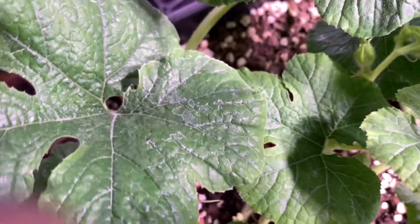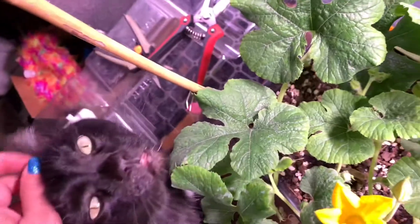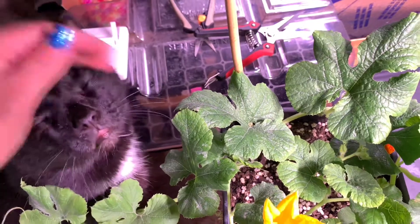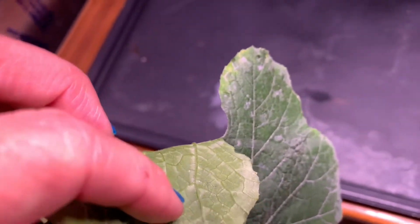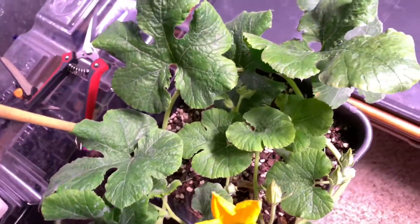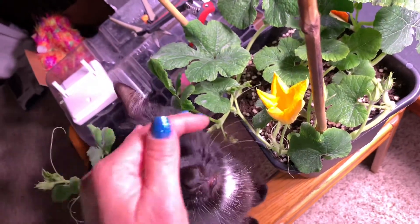If you see some of this white stuff, it's because I've sprayed milk on it. These kinds of plants are susceptible to powdery mildew, which is I think what this is. I can remove the leaf but it's not a whole lot, so I'm just gonna go ahead and keep spraying it with milk and it'll be just fine.